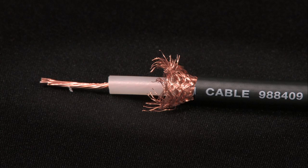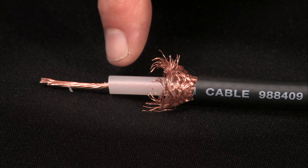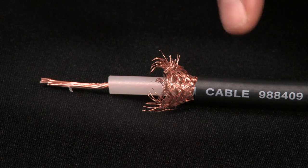We'll use a length of standard coaxial cable, with a conductor, insulation, sheath, and outer jacket.